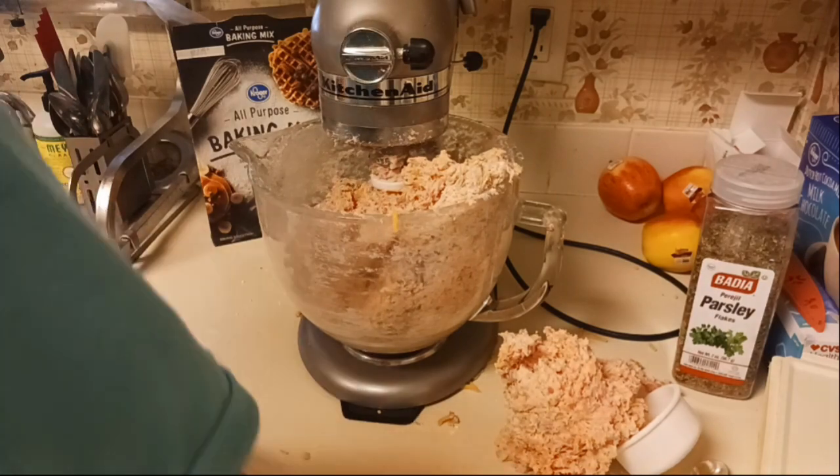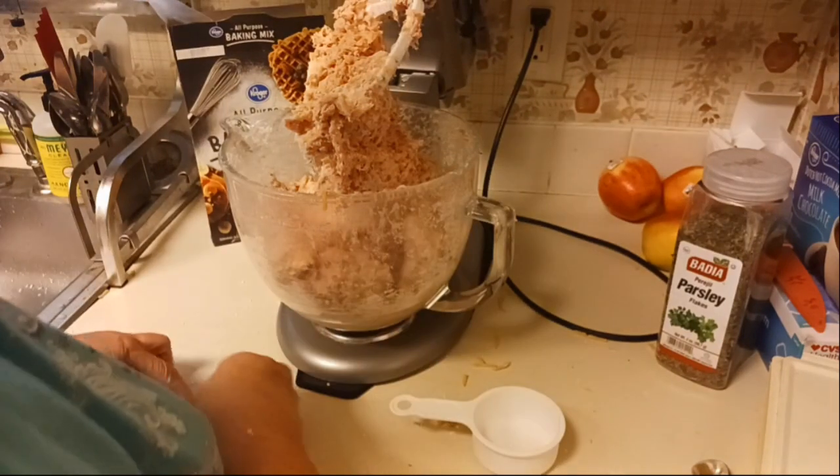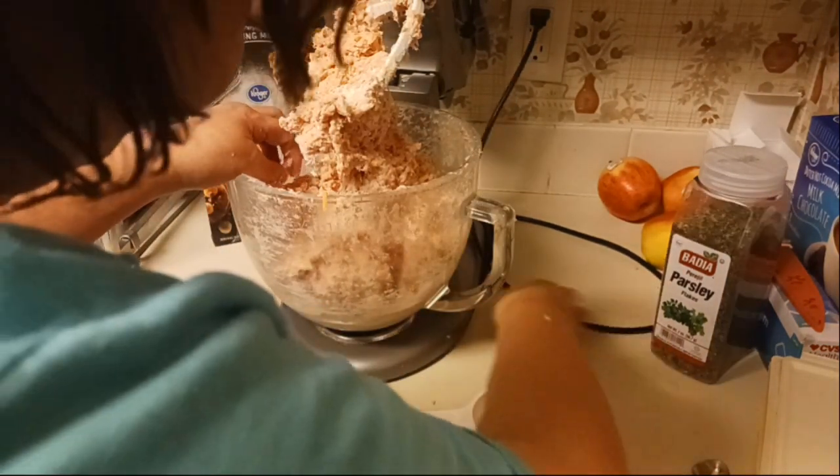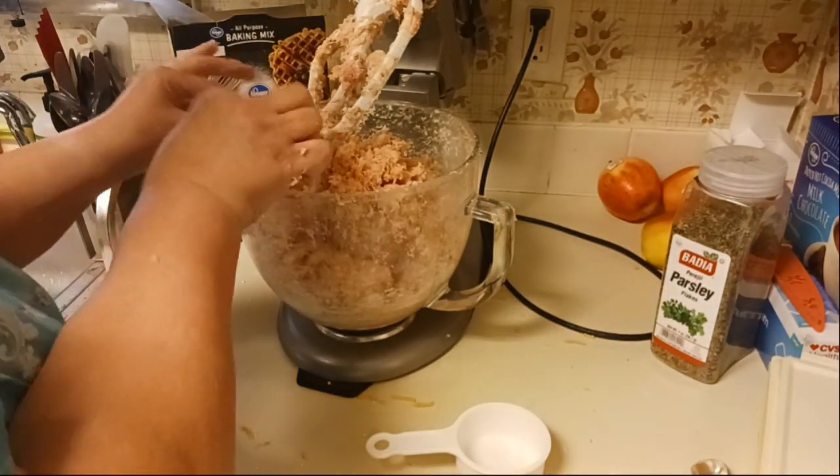That was not good — oh goodness. I have sausage everywhere! Alright, I'm going to wash my hands and get my mess cleaned up here, and then I will bring you guys back.